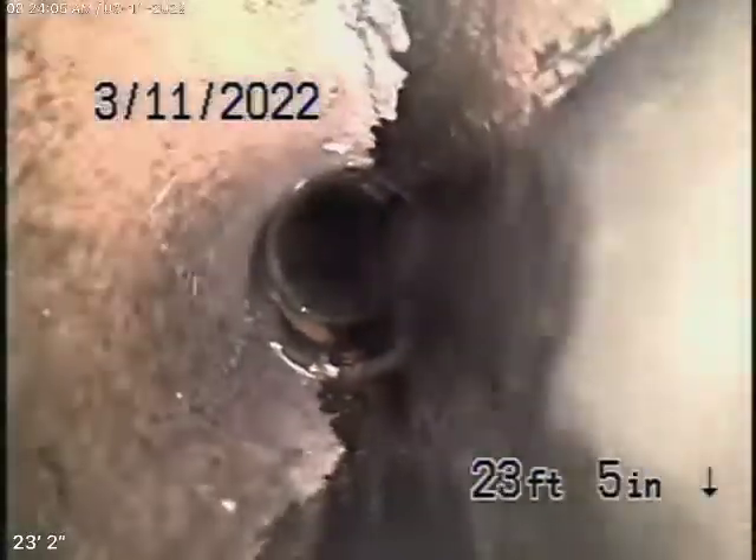Somebody's running water in the house now. Bear in mind, all of this is ABS plastic, and there are clean-outs placed along the pipe every so often. Here we are at this clean-out — we'll stop the recording here.